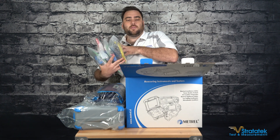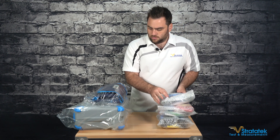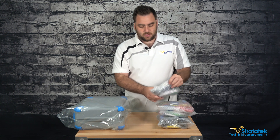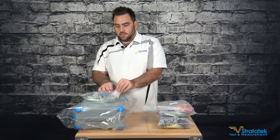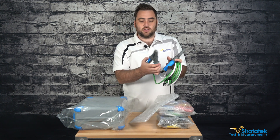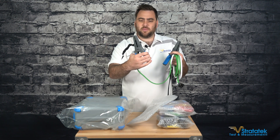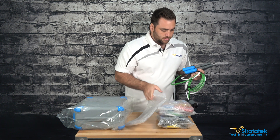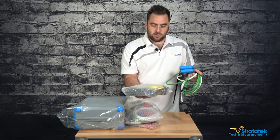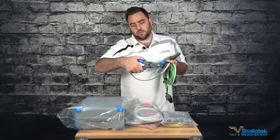Let's open those and see what we've got. This is the case for the accessories. These are what the leads look like that come with it — they're eight feet long. We've got blue, red, yellow, and all these different colors. These are the different test leads.